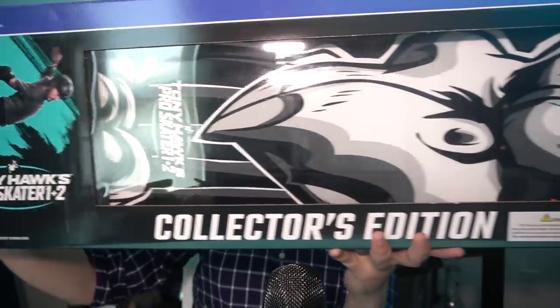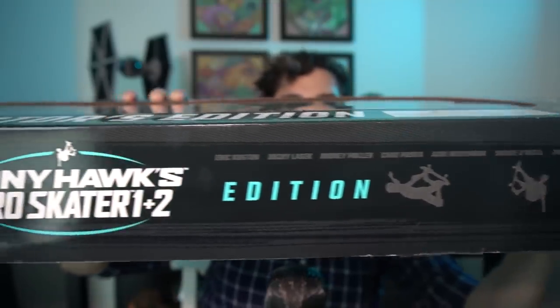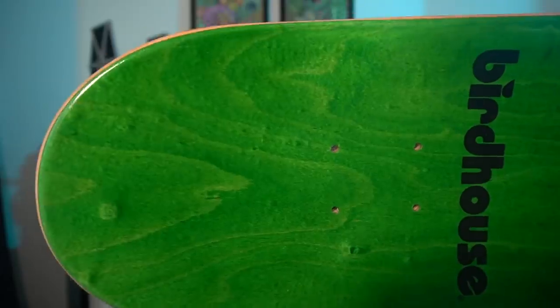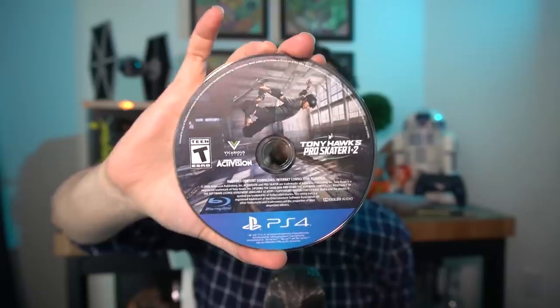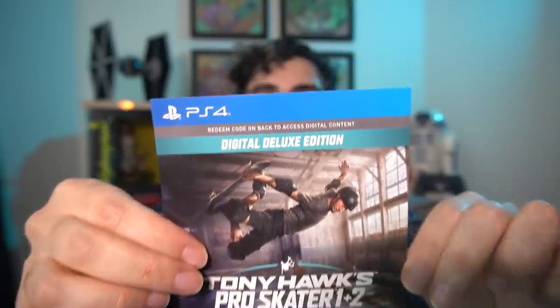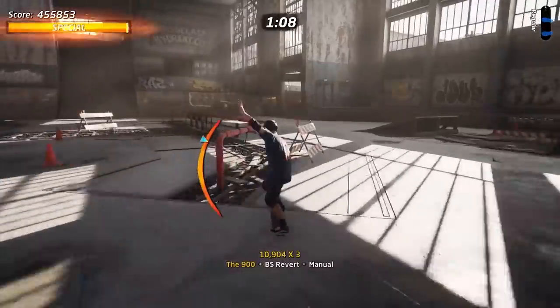We've seen a lot of different limited editions and collector's editions throughout time for a ton of different games. What I like about this one is it's a pretty simple package — it's not like 50 things tossed in there hoping maybe you'll like this bobblehead or this keychain. This is one pretty specific box. If you're a skateboarding fan and not just a fan of the Tony Hawk Pro Skater franchise, you get a real-life piece of equipment you can actually use or display. As a former skateboarder myself — long ago stopped because of all the injuries, definitely not because I was bad at skateboarding — it's still a really cool piece to have as a longtime fan of the Pro Skater franchise.